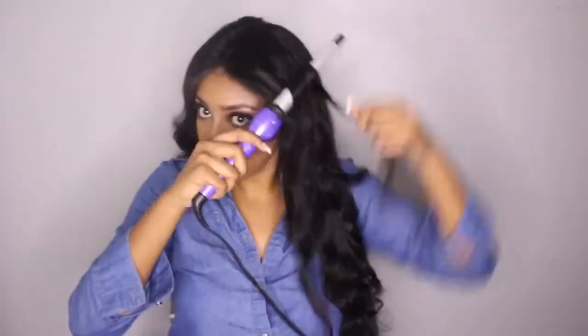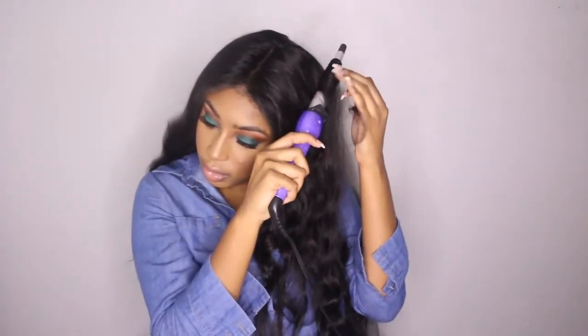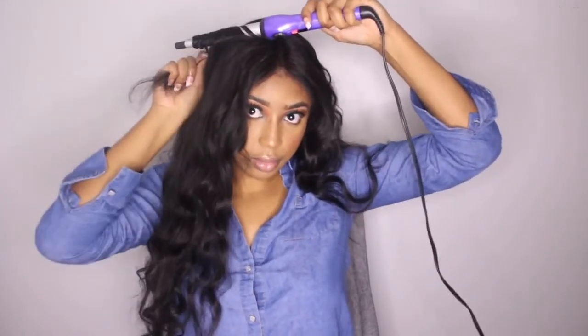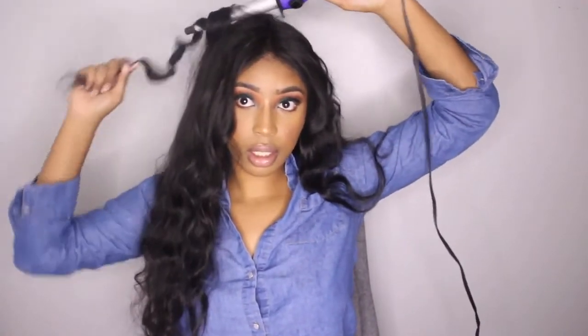Don't forget to check the hair out — all of the information will be in the description box down below. I'm just throwing in some really loose, sloppy type of curls. They're not really uniform and not super curly — it's more like a wave. As you guys can see, this hair curls really, really well. It's super soft and I just love it. It's so natural-looking and I've gotten so many compliments on this hair. Definitely check this hair out because it is a really good grade of hair, and I'll leave it all in the description box below.